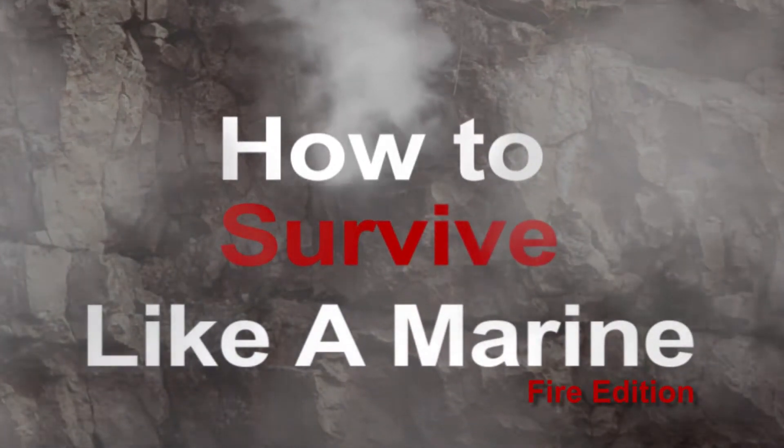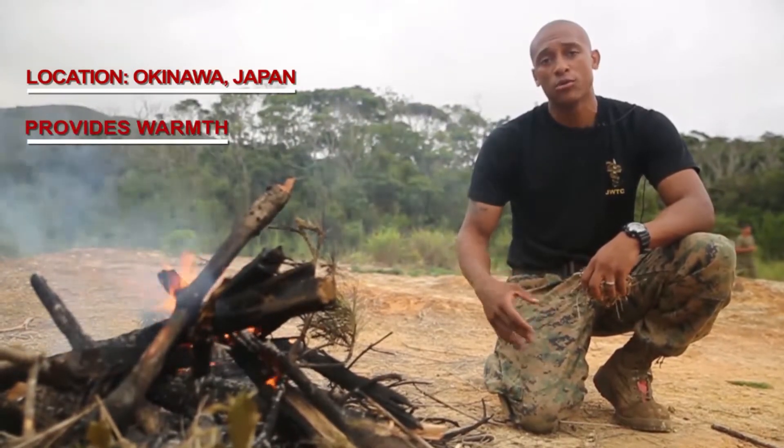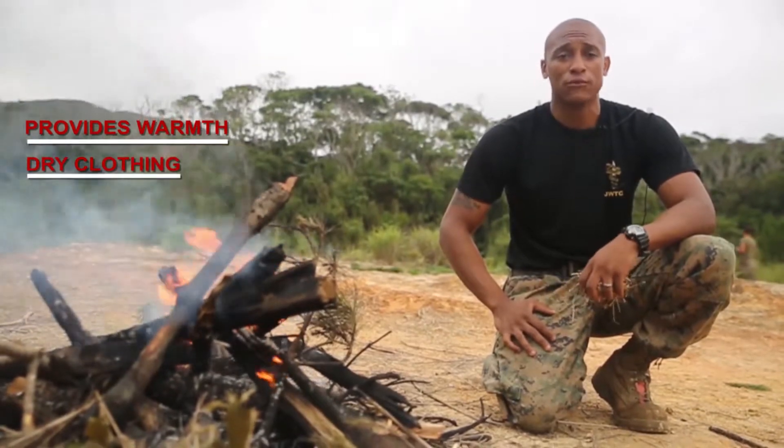Hi, I'm Sergeant Tappan, and today I'm going to teach you how to start a fire like a marine. See this great fire that we got going on right here? It provides warmth. It can provide you with being able to dry your wet clothing and help you cook your food.